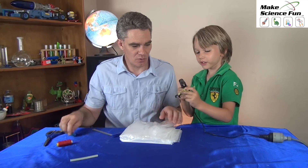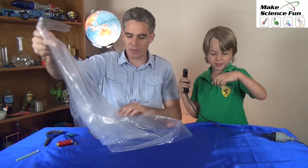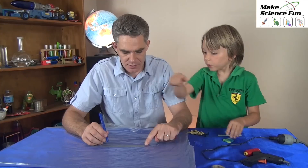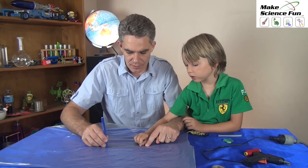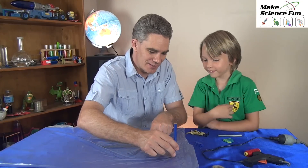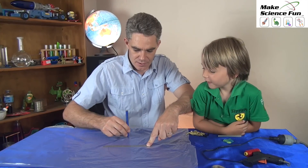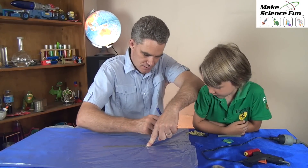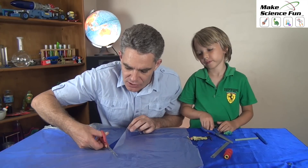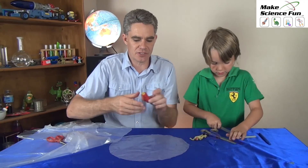What shape parachute do you want, Sam? Circle. We're going to do circle parachutes. The first one, we're going to draw a circle like this and go around in a circle — that's pretty good, isn't it, Sam? And then it joins up. So we cut out our circular parachute. Now we need our string.